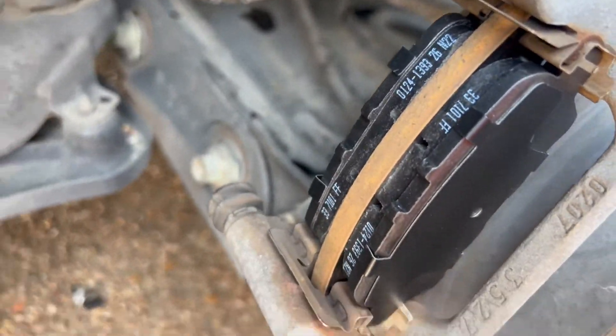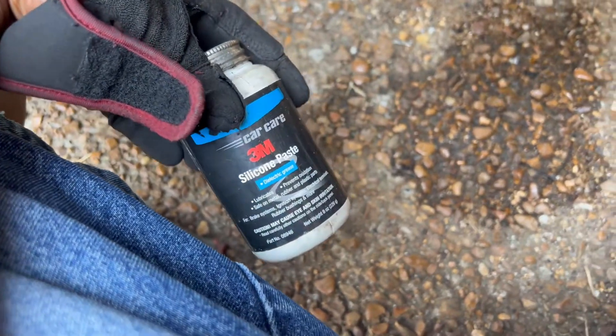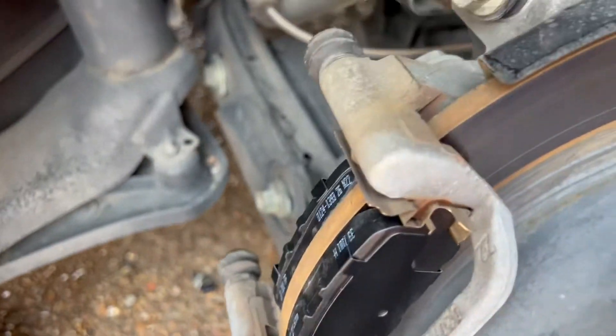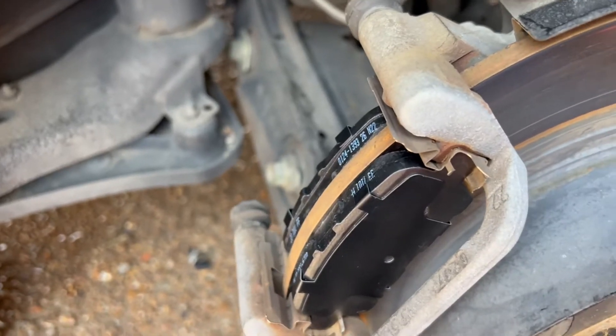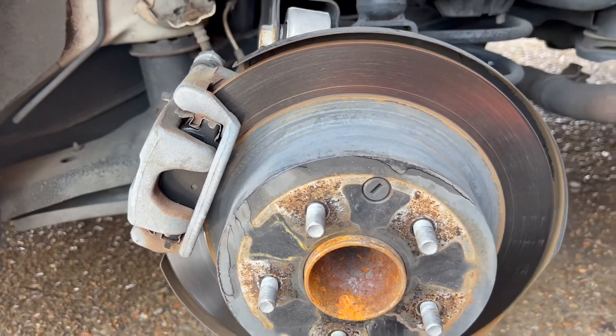We got the new brake pads in. We're gonna grease the caliper slide pins with some silicone paste so these won't dry out. We got the thing back together, so I'm gonna put the wheel on and get on to the other side.